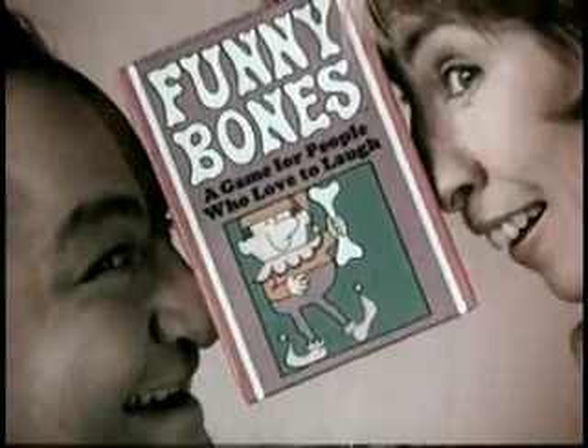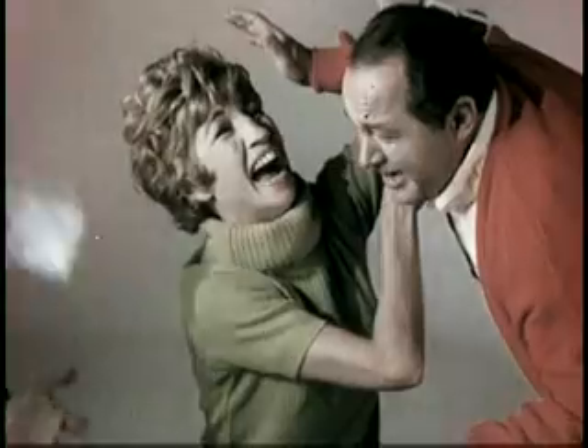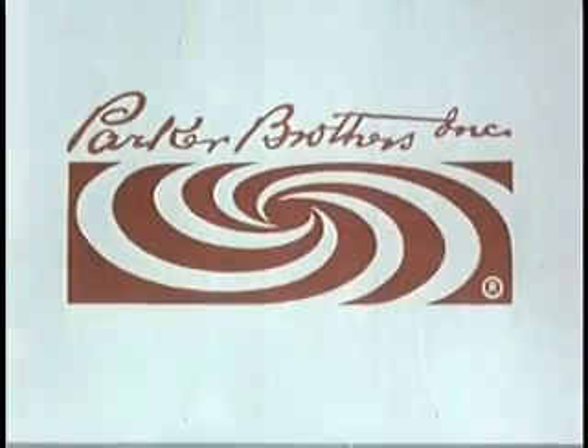When you pick up a Funny Bones card, well... you'll just have to get Funny Bones — the game for people who love to laugh. By the makers of Monopoly. Funny Bones is a Parker game.